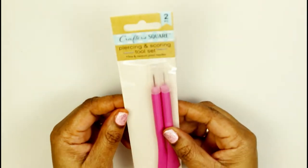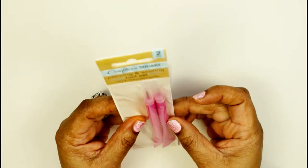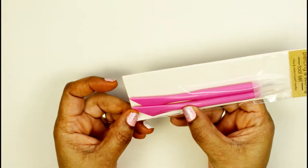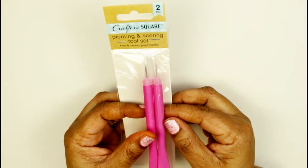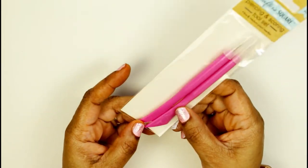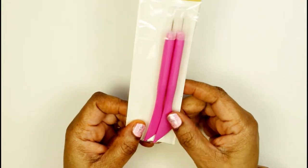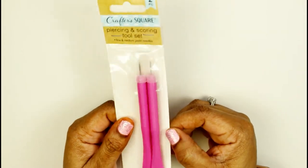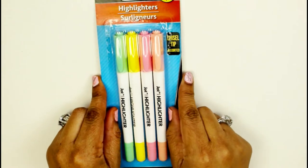I also found these piercing and scoring tools — to pierce and score. I need these when I have small stickers I need to manipulate, or if I want to punch holes out of something. The scoring tool helps if I want something to fold. I like that it's a two-in-one, and you get two of them — a great buy for a dollar, and it's pink!